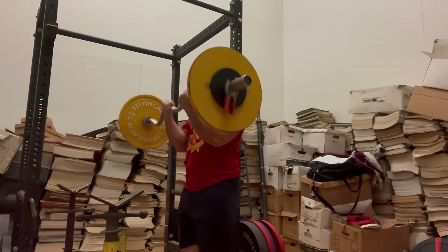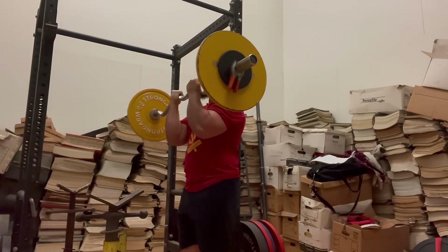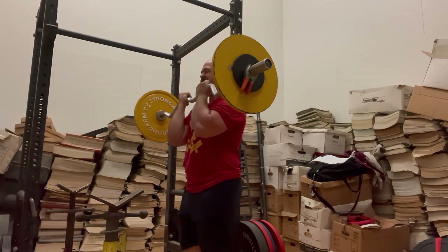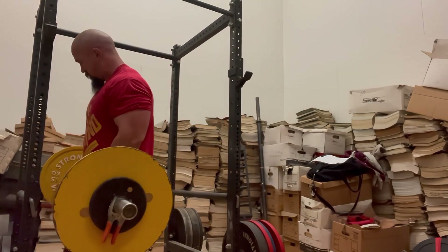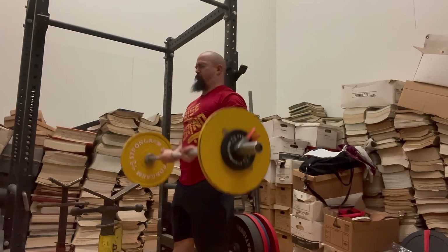I'm not sure what caused the wrist pain. The only thing different I did was end up golfing, which was pretty fun. We played 18 holes and I was a little sore — it's the only thing I could think of for having that wrist pain. It's pretty significant; it does hurt quite a bit.